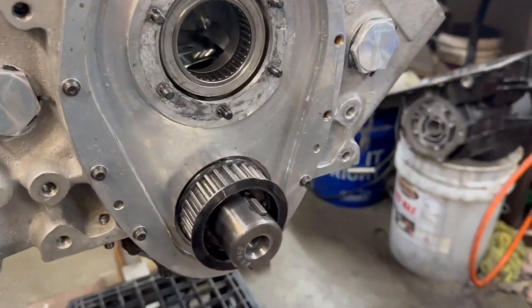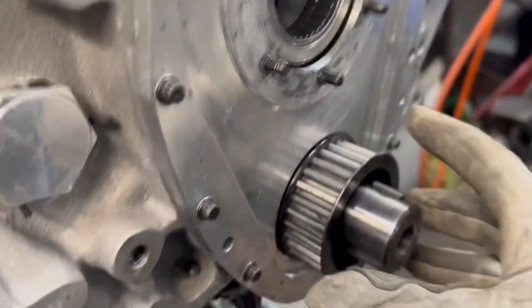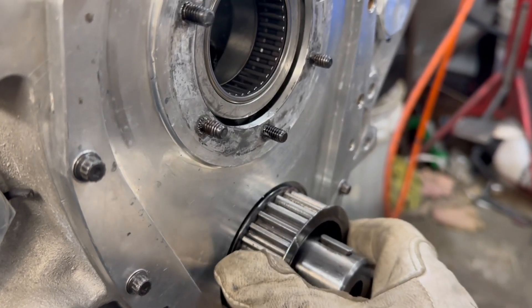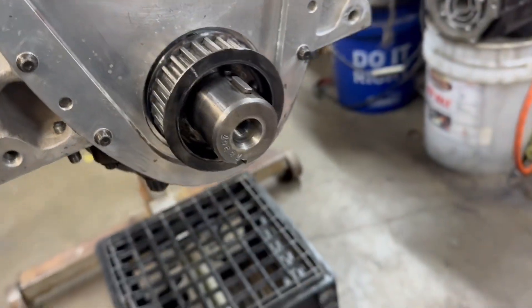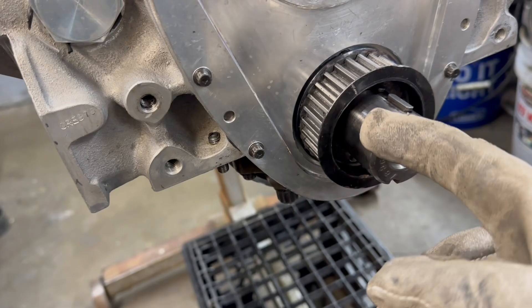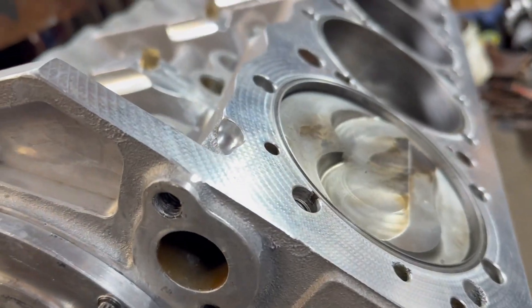I just wanted to show y'all — you saw me heating this thing up with a torch, it would not go on there, and I had to use a welding glove. But look, when you do that the press fit is still there, but this thing just slides right on. That makes it much easier when you're putting this thing on. The harmonic balancer will go on here — this is my mark, so it's not quite on top dead center.